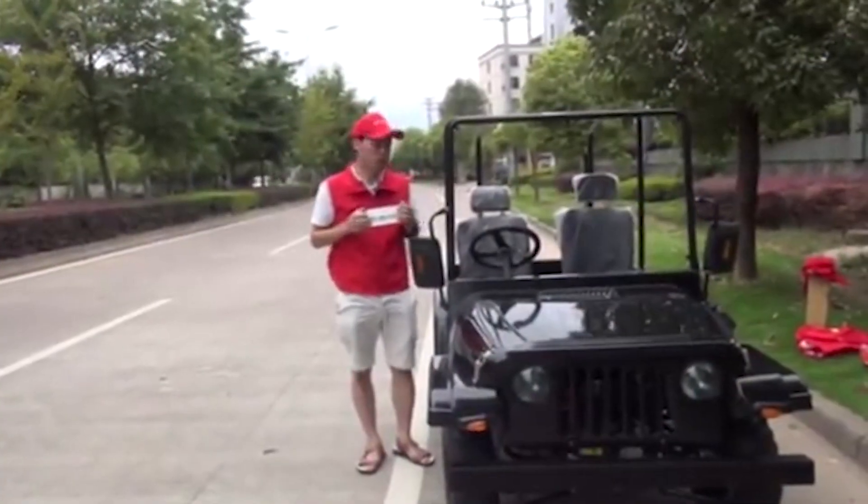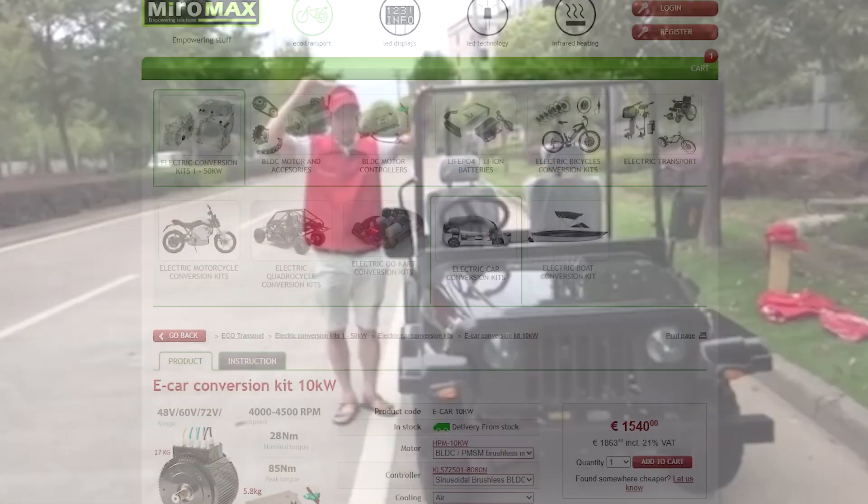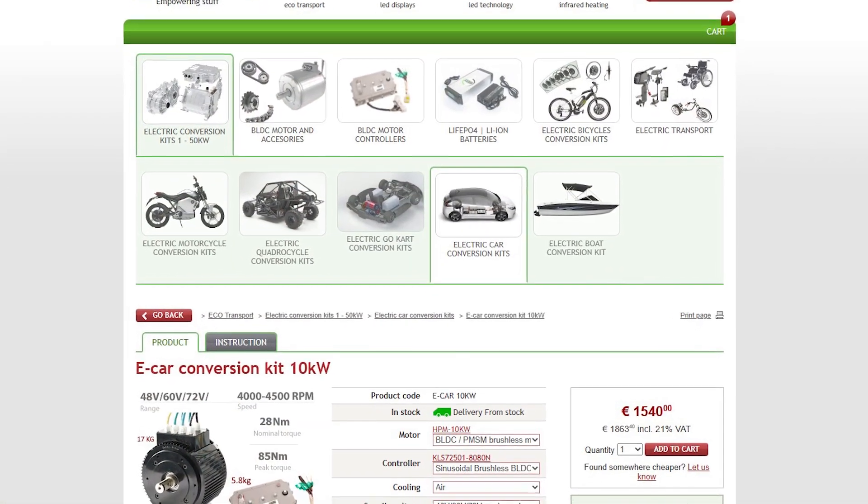Have you seen one of these 200cc generic Chinese UTVs? We are starting a UTV electric conversion.